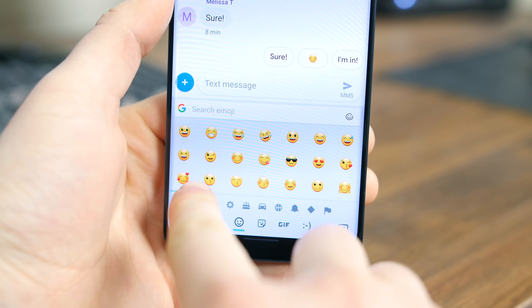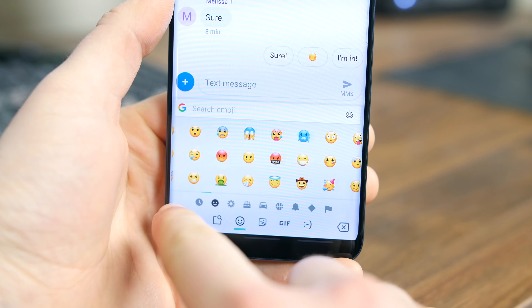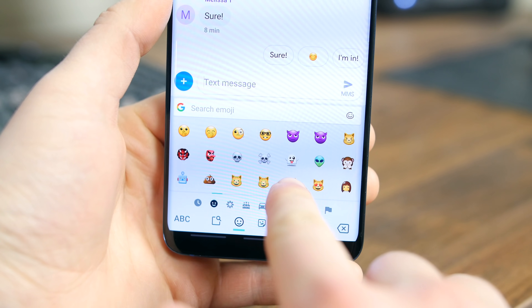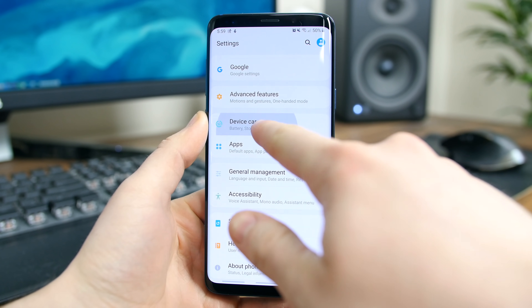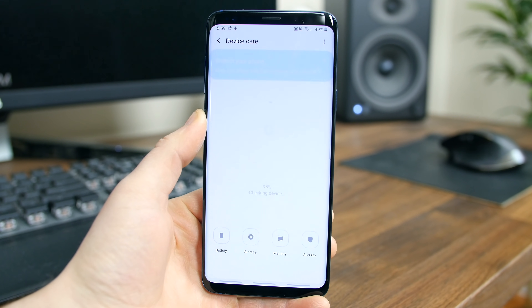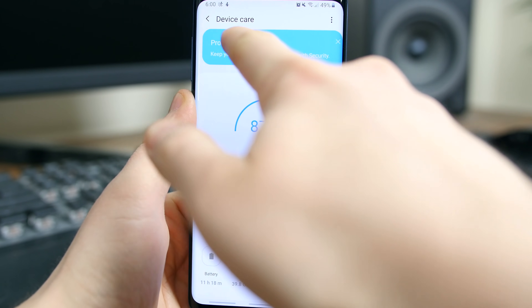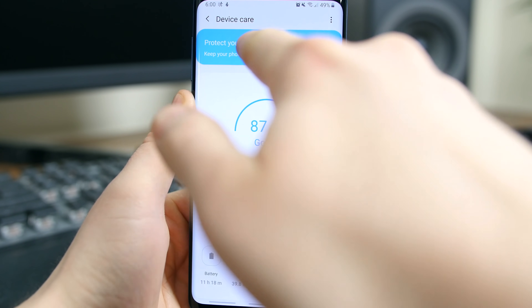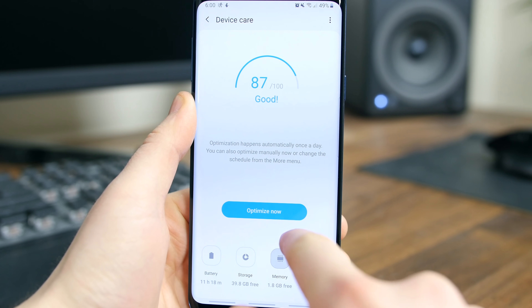The emojis have been updated with a fresh new look, but that's just a change made in Android Pie that was infused with the One UI update. There is a device care setting now available that has been seriously cleaned up, but it's essentially the same as the device maintenance setting in the previous software. The name change and new look are really all that's new about this setting, but it looks and sounds better in my opinion.